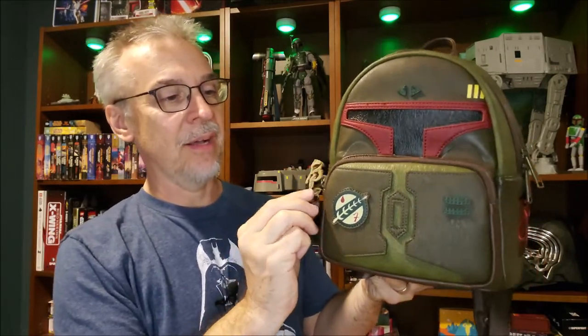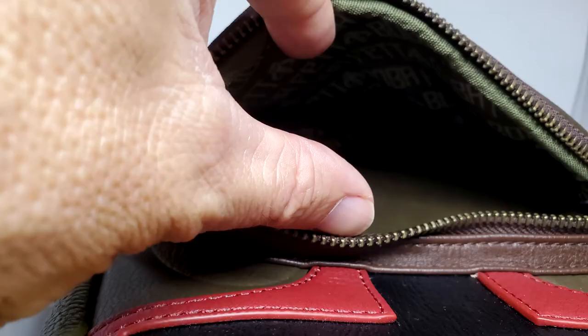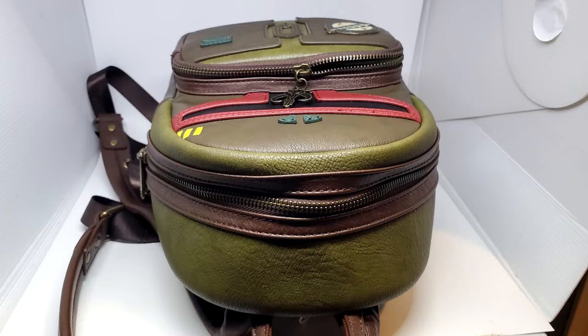There's also that same symbol on the front little wallet pocket. All around, these are really fun backpacks — super collectible. And let me just say, they're not just for girls anymore. They used to be something you'd only see girls wear, but now you see guys wearing them too because, well, it's Star Wars. How fun is that?